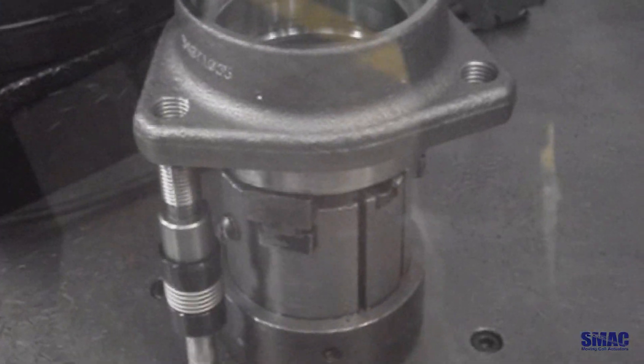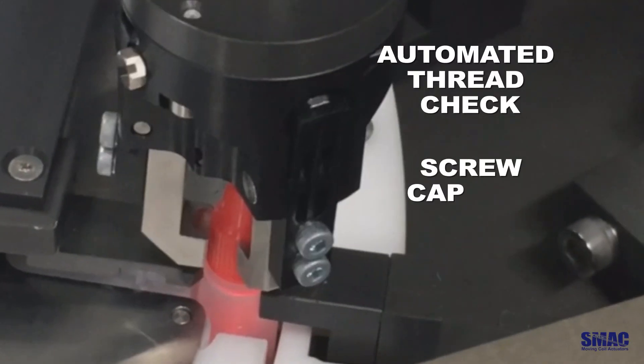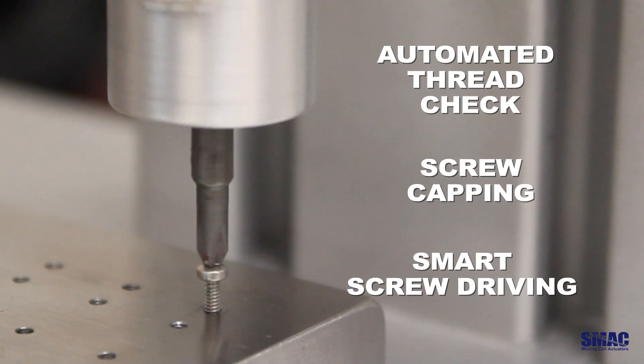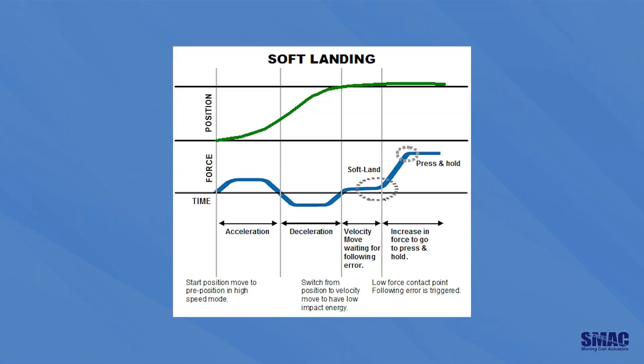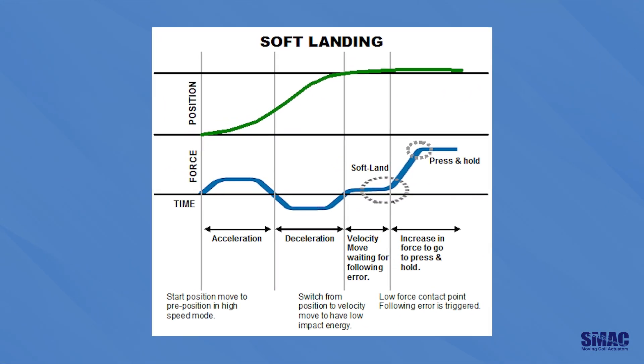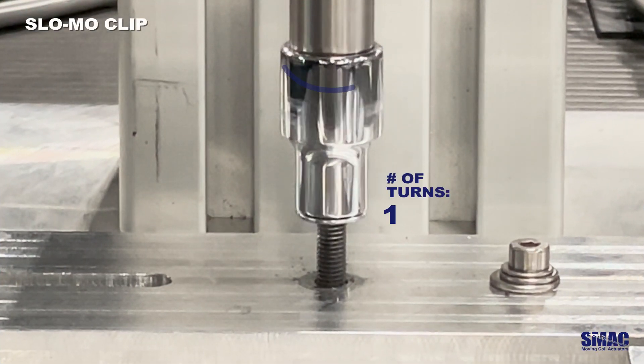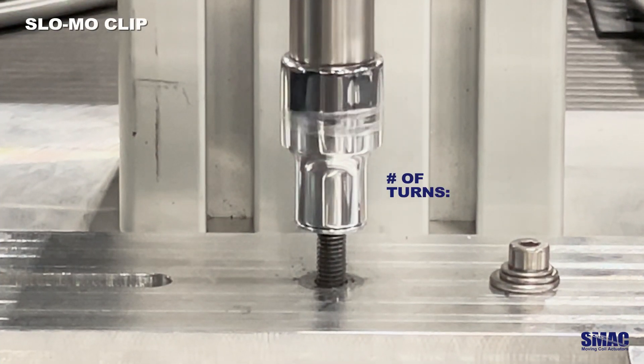Our actuators are also perfectly suited for applications like automated thread checks, screw capping, and smart screw driving. The soft land function finds the work surface with precision, protecting materials during operations. The actuator can counter-rotate to match threads, ensuring no cross-threading.